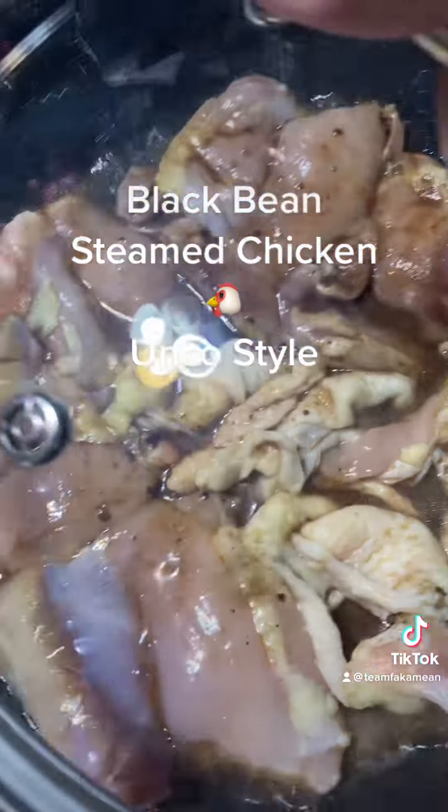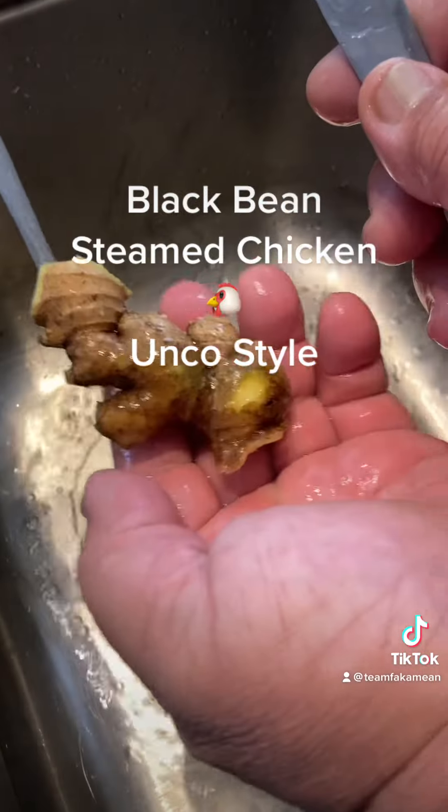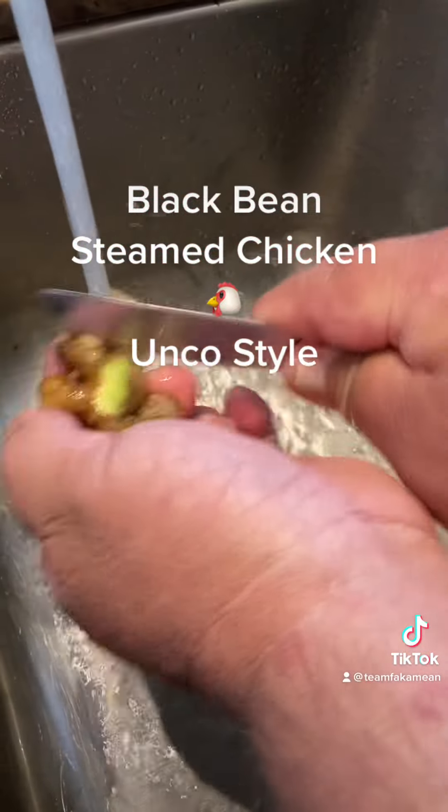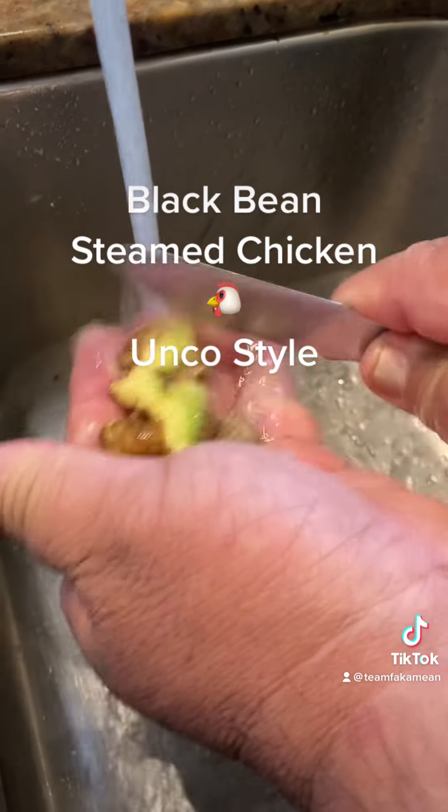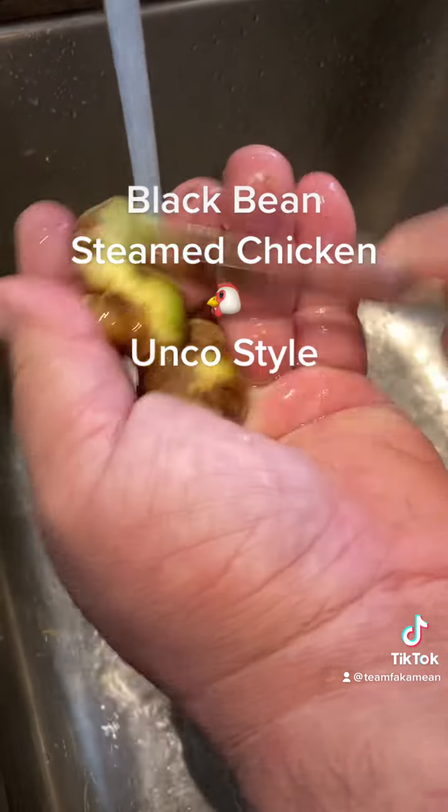All right, get our cover, put our cover on. Get our ginger - we're just gonna scrape the ginger just like that, clean them all out. This is the fresh ginger from the garden, so we're just going to scrape them just like that.